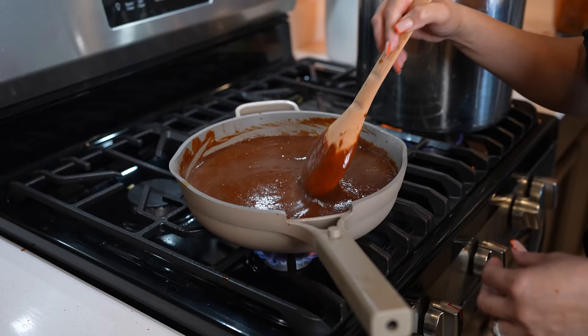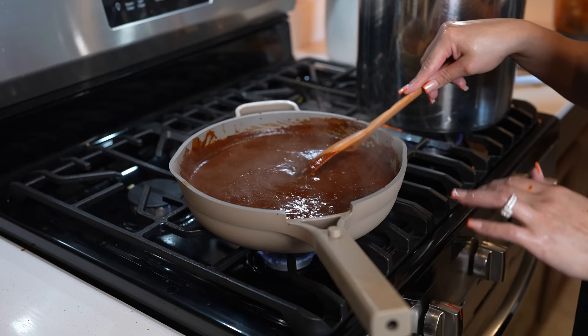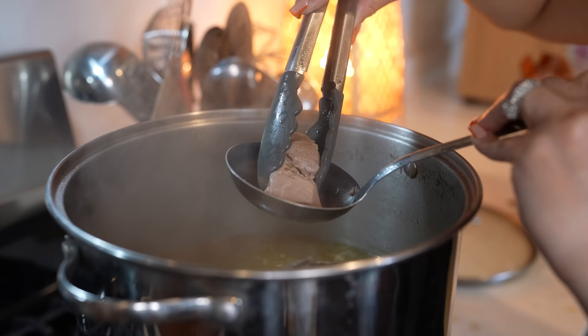And once our sauce comes to a simmer, taste it for salt and see if you want to adjust it. For me, this is perfect. So we're going to reduce the heat to medium-low and allow it to continue simmering for about 10 minutes. Now, this is your time — if you want to shred your meat, this is the perfect time to do so. Your meat should be nice and tender, so if you want to shred it, go for it.